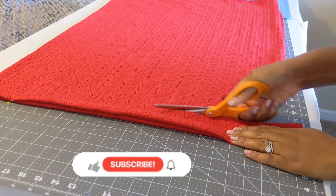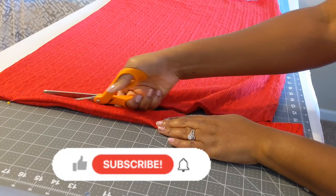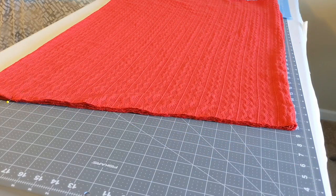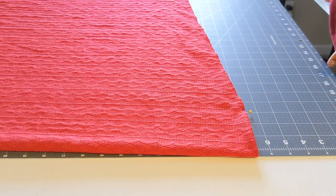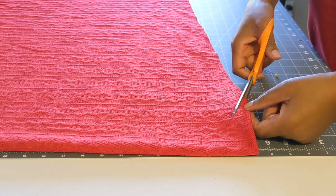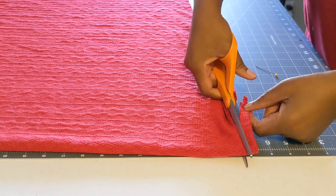If you are new here, welcome. If you're returning, hey — my name is Monday, I'm the voice behind the channel. Be sure to like and subscribe. At the neck part where I placed the pin, I will cut a slanted curve just so we have a neck opening.